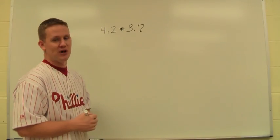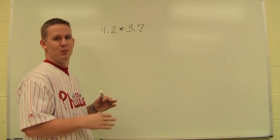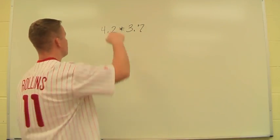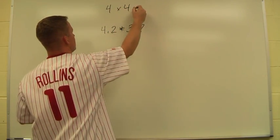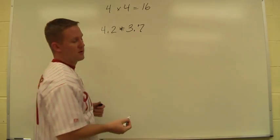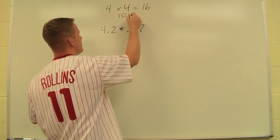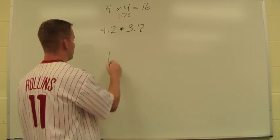Just like when we did partial products, we're going to treat this the same way — we want to forget about the decimal points for now. One thing we might do is make a magnitude estimate: think of this as 4 and this as 4, rounding up to give us 16. So we know our answer is probably going to be somewhere around 16, in the tens place value. We can still keep the decimal points in our lattice, but we just have to set it up properly.